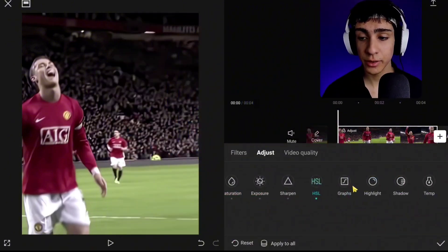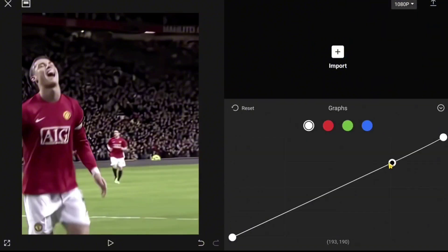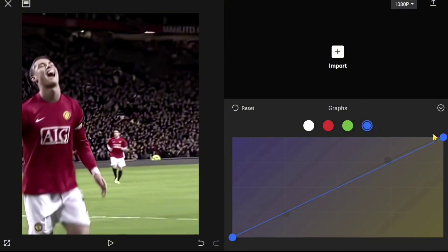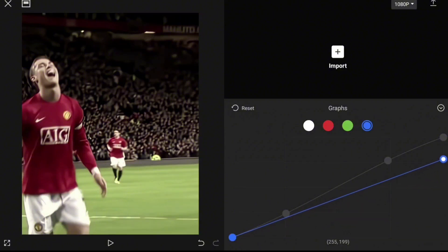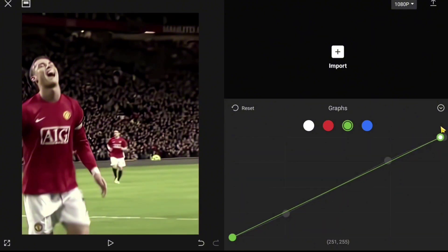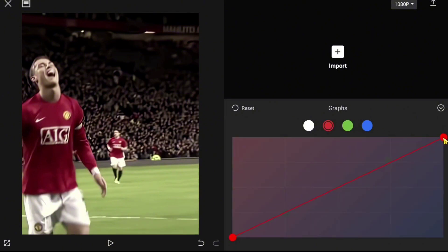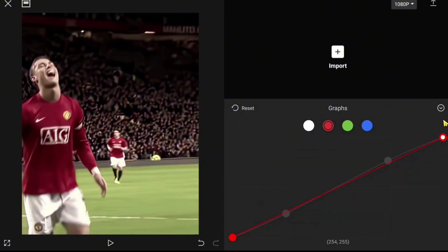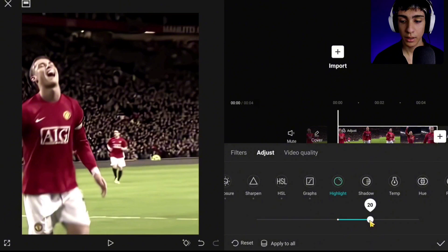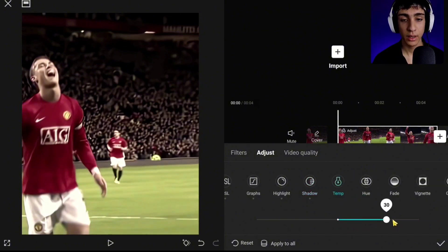After you're done in HSL, go to Graphs and follow my steps. Set the value to 15, Shadows minus 5, Temp 40, and Vignette 10.